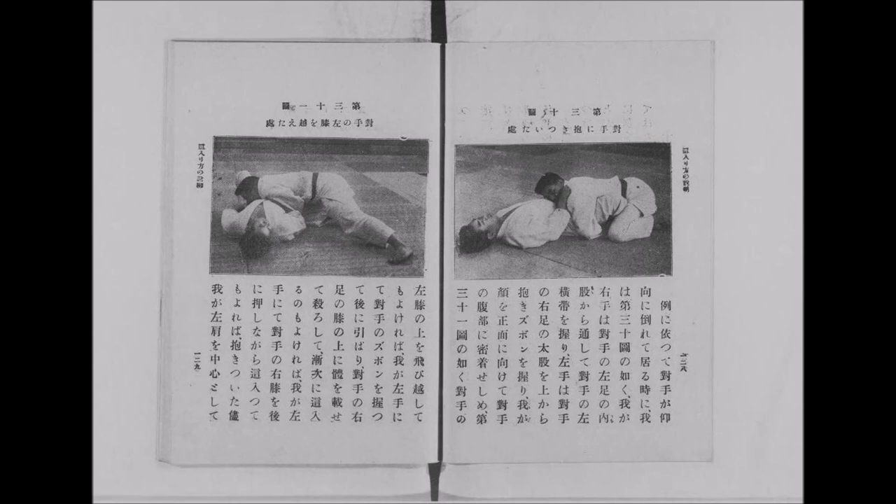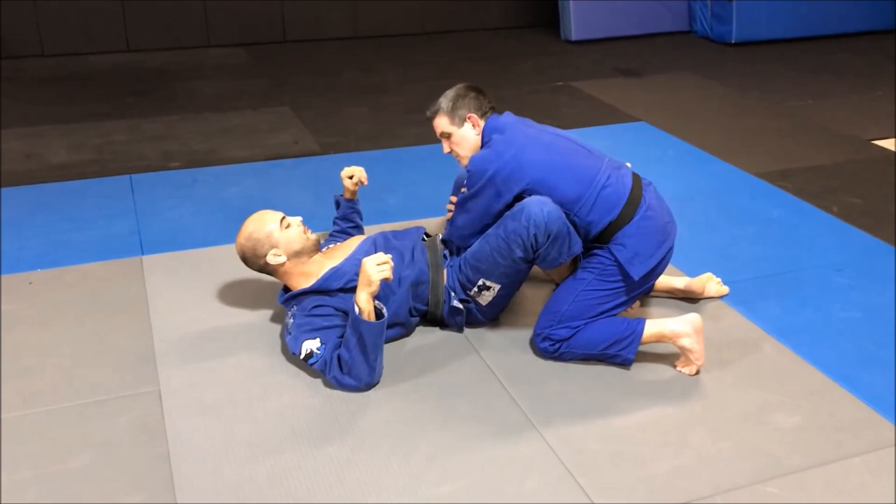The first one we're going to see is your over-under pass. This pass is very famous in Judo up until this day. Jimmy Pedro and his students particularly are very good at it and made it famous in recent years. Let's see Jimmy Pedro actually doing it.